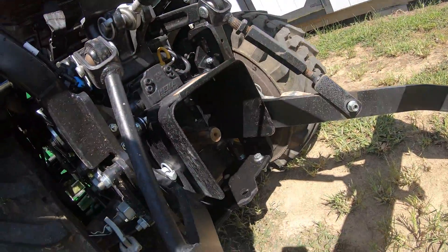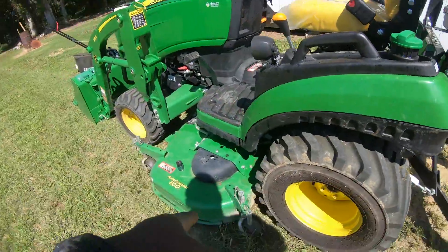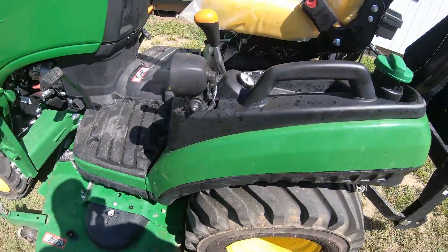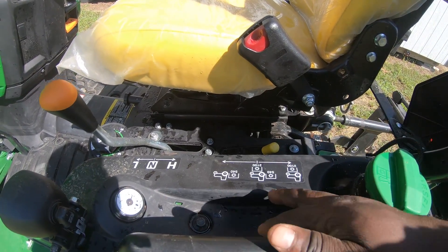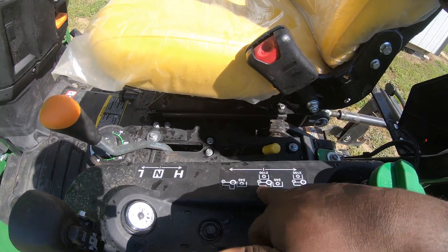Whether or not you're using your rear PTO to spin the tiller or the bottom PTO in order to use your deck — as you can see here, the different PTOs you have are center and rear, or you can spin both of them. The RPMs are rated at 540 and 2100.